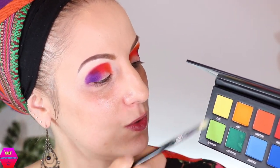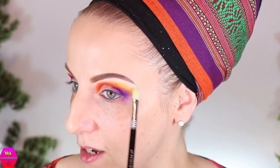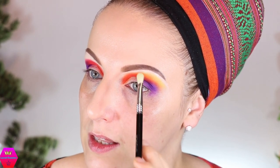Let me grab another brush — I think I'll take the E27 from Sigma — and go in with the yellow shade. It's not a super super bright yellow, which is nice because that means you can use it for blending out those shades. If it were a standalone super bright yellow that might not be so easy. It has a little bit more white in it maybe — that makes sense. I'm just going to pack this on, and I'm not taking it all the way up because that is just not my makeup style; I always like to have a little space between my eyebrows and the end of my eyeshadow.